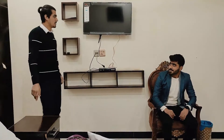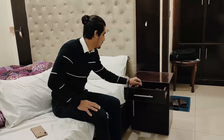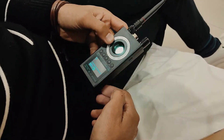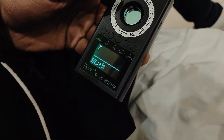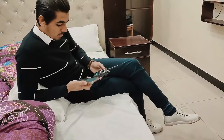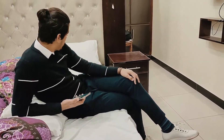Wireless bug devices transmit RF — radio frequency — signals such as Wi-Fi signals, GSM, DECT, and CDMA cellular signals when they are working. In RF signal detection mode, the detector helps find and locate RF bug devices that are actively transmitting. Short press the alarm mode switch to select the alarm mode you prefer — sound or vibration. The detector will automatically pick up RF signals in your area.